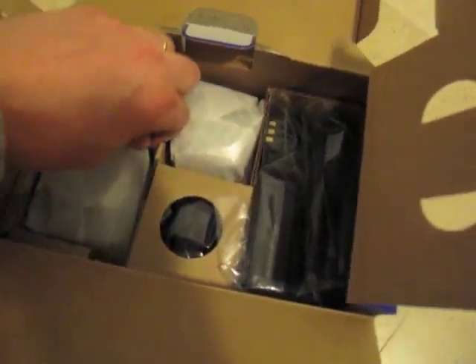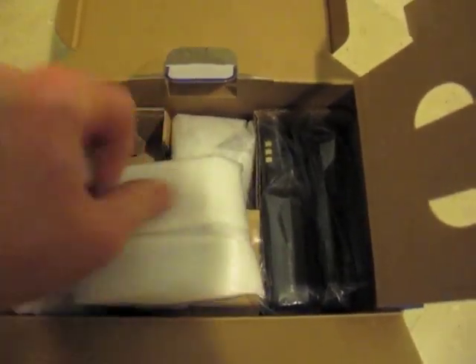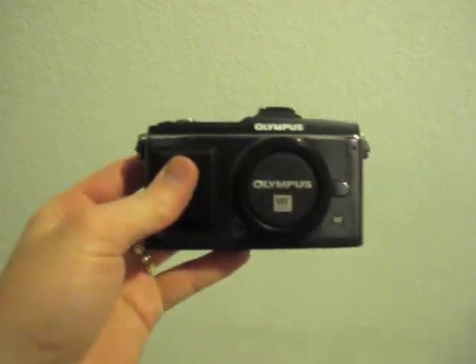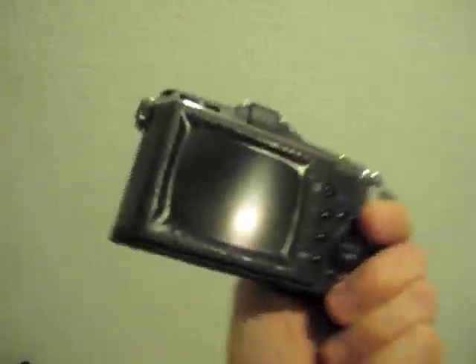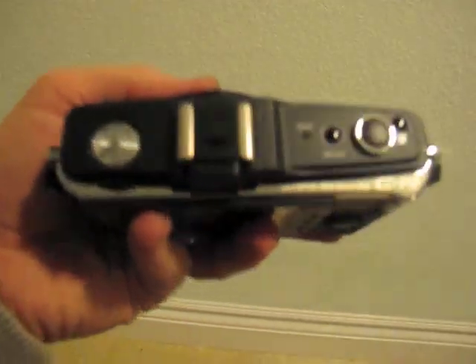Let's pull it out. Here we go. It's beautiful. Look at that. Even the screen is completely sealed. Chrome accents. Love it.